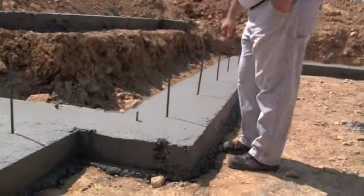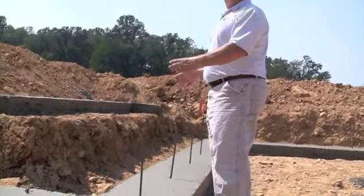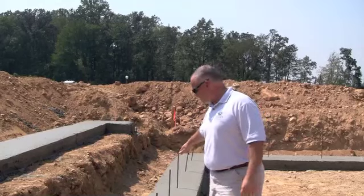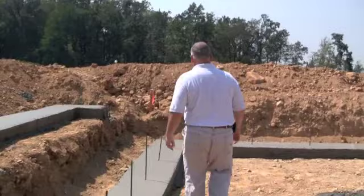You'll see there are some rebars sticking up out of here. This is a way to connect the foundation walls, when they get poured, to the footer so there's no chance of a kick-out. You can do that two different ways — with rebars as they did here, or they can put a keyway, which is a notch in the footer. These guys chose rebars.